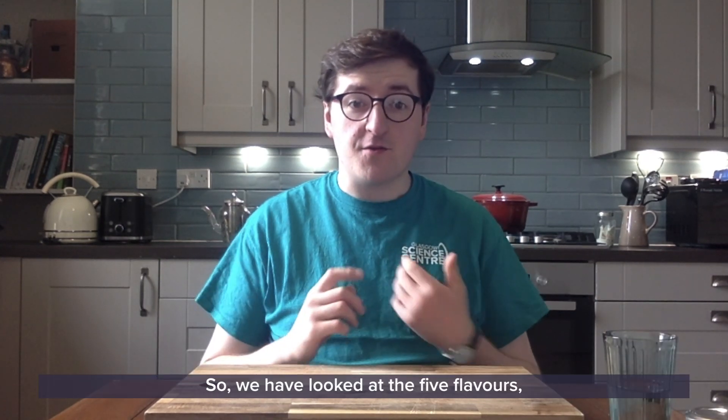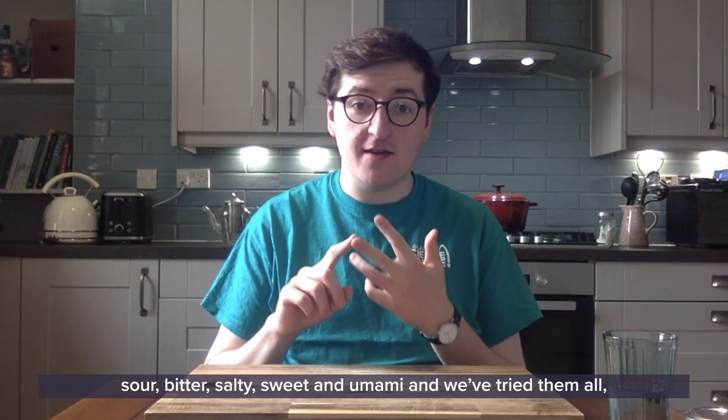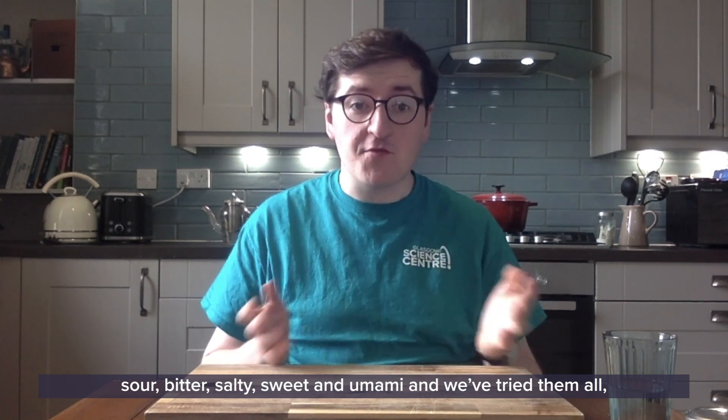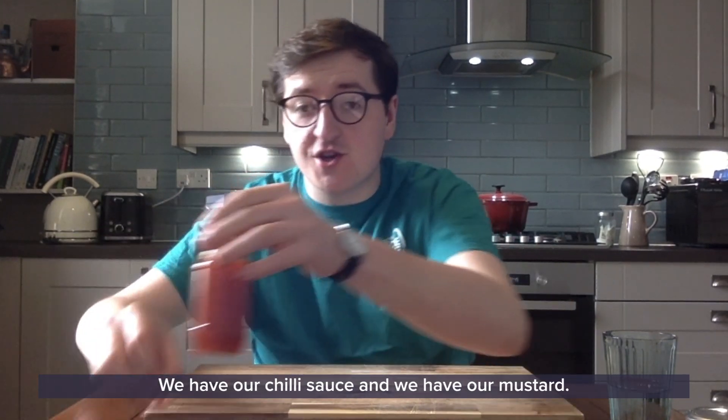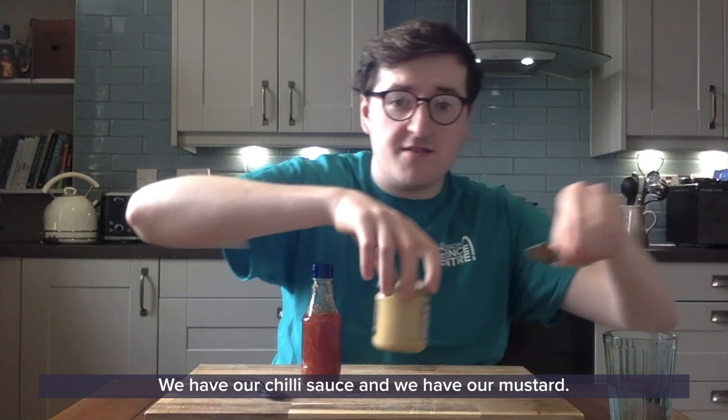So we've looked at the five flavours: sour, bitter, salty, sweet and umami. We've tried them all but we still have two things left to try — we have our chilli sauce and we have our mustard.